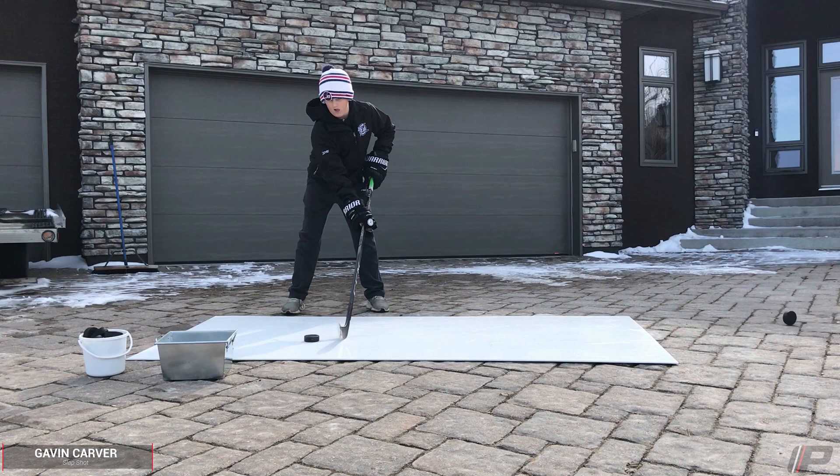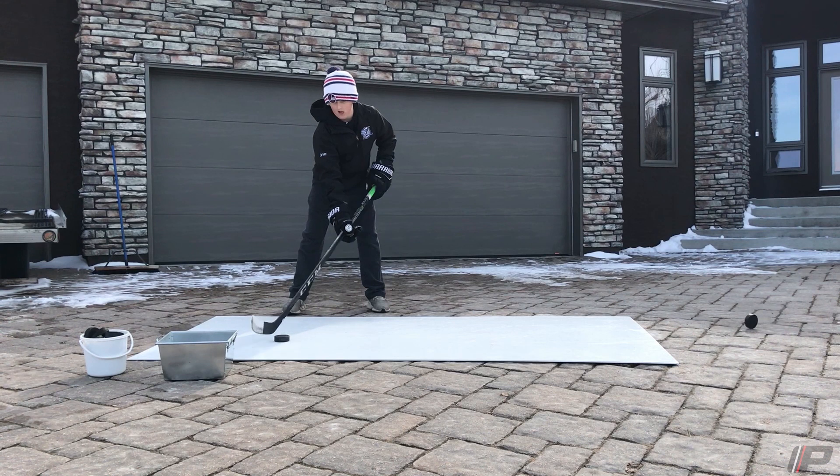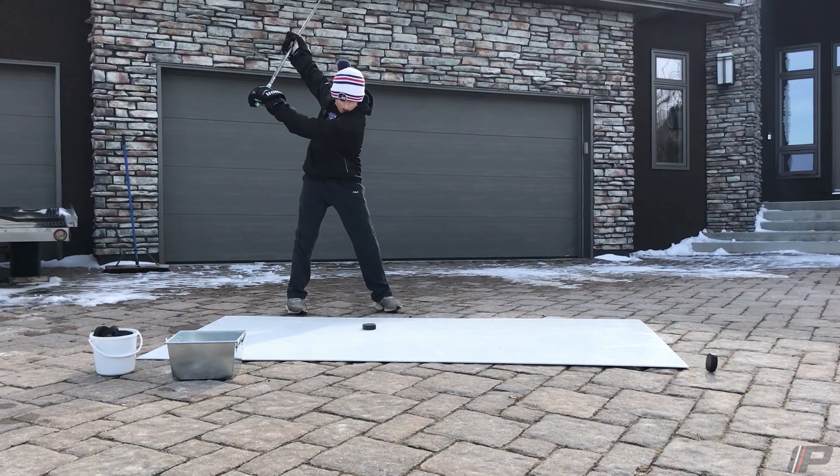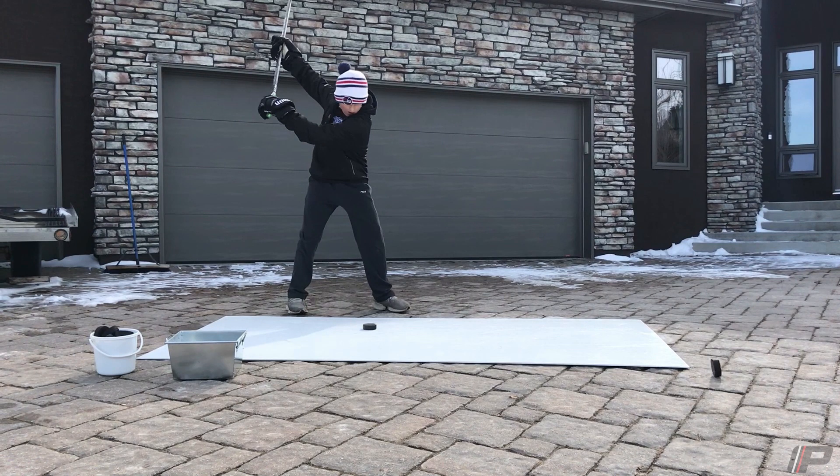All right, Gabs, on to the slap shot. So I would guess just from watching this video through, this is one of the strengths of your game, your repertoire, especially with your shooting. Obviously not seeing on-ice use, but just looking at your mechanics here for your slap shot, you do a great job using your body — a ton of real positives here through your slap shot.